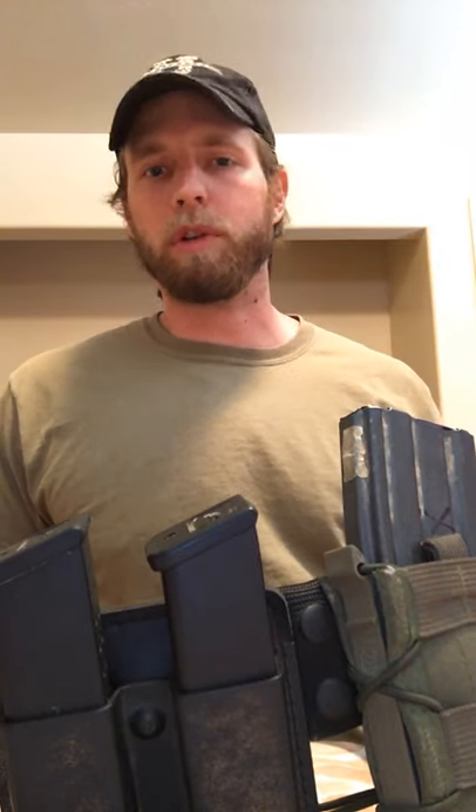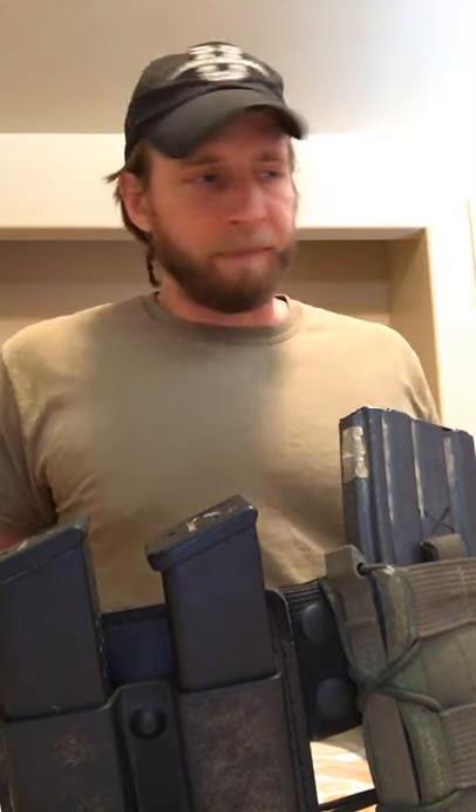If you're doing a chest rig for mountain reconnaissance work it might be different, but for a battle belt setup — street cops, SWAT, agency personnel, prepared civilians, or military — I recommend open top. It's going to be easier to access, faster, and a lot more efficient. That's my battle belt setup.